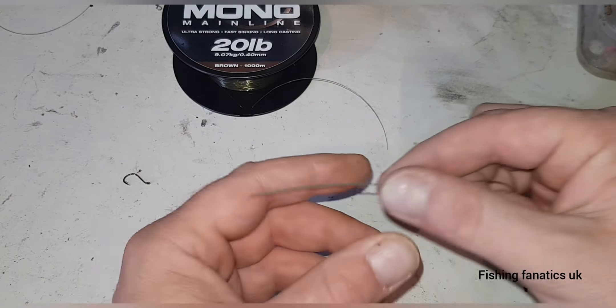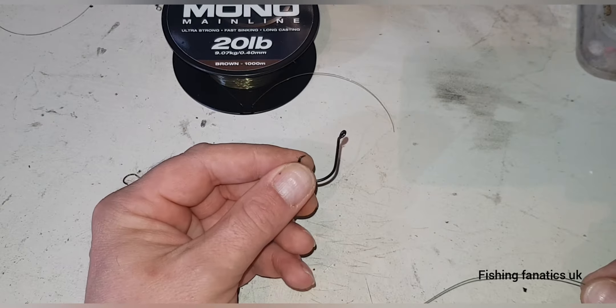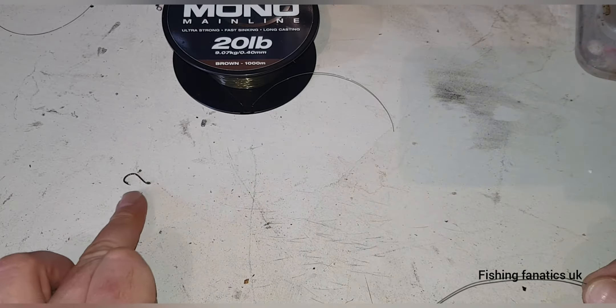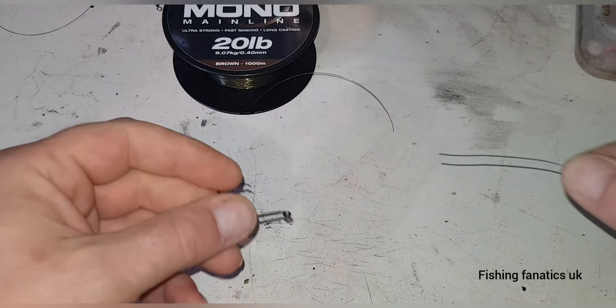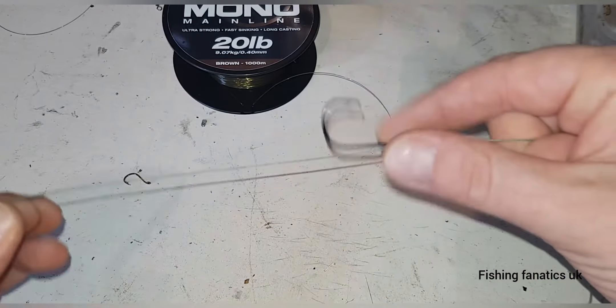I'm using 110 pound braid and a size 30 circle hook, purely for the video so you can see well. You put the line through the eye like that.